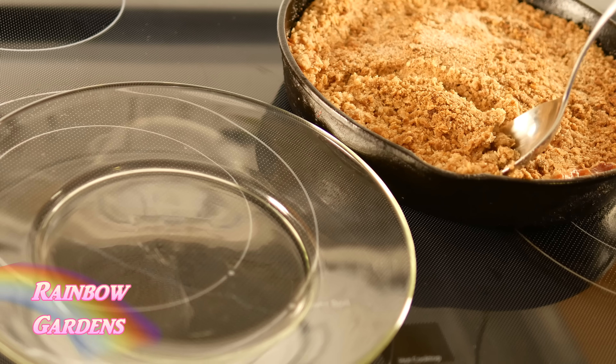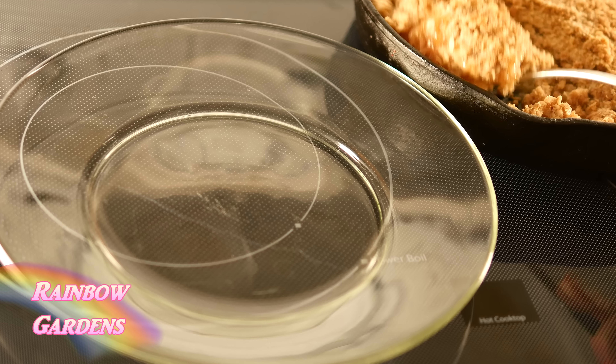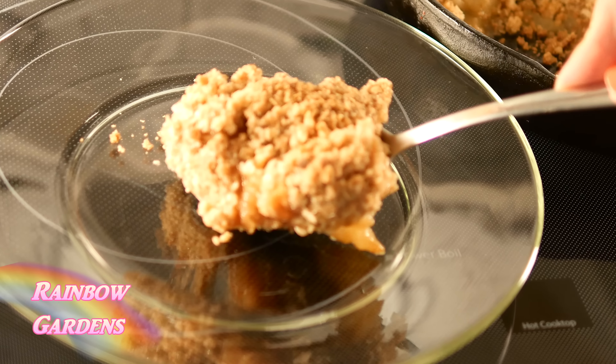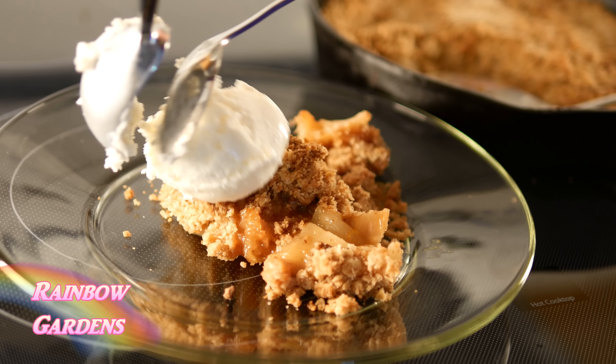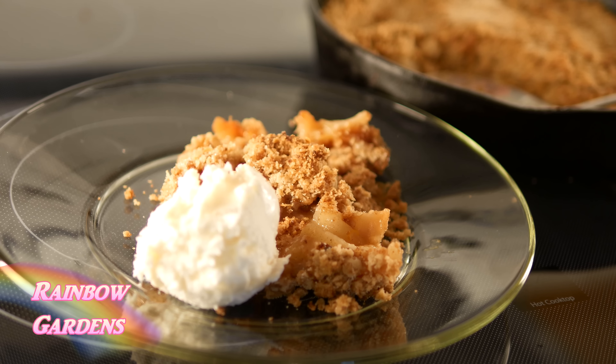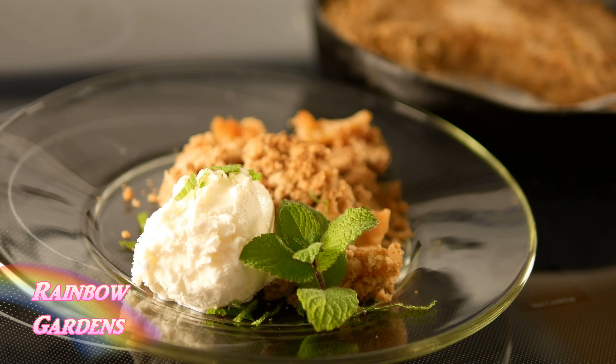After about 10 to 15 minutes of letting it cool you can serve it. It's nice and warm and screaming for some vanilla bean ice cream — I just love it with vanilla bean ice cream. My recipe does call for a lot of crumble because I do serve it with ice cream, and I like to have a little bit of the crumble when I eat the ice cream too. It's great with mint as well. I happen to have some apple mint in my container garden so I slivered some of that on there.